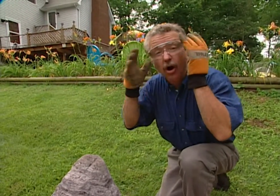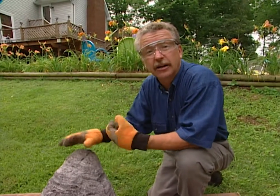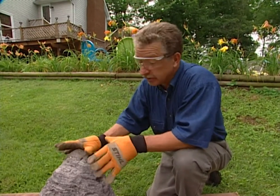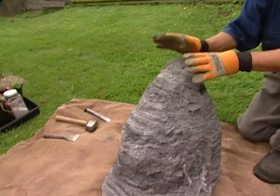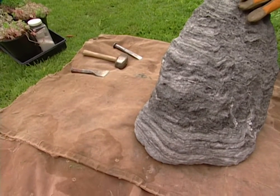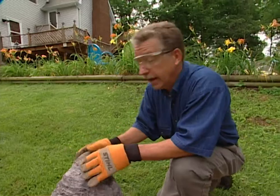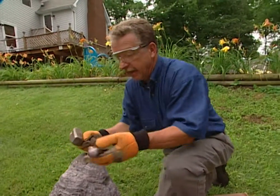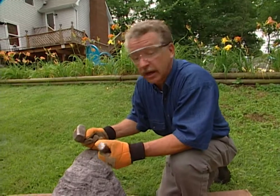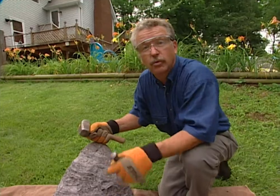The plants are all sedums and hens and chicks — plants that will take hot, dry locations because this rock is going to be well-drained. You'll notice I've laid out a tarp. This is volcanic glass and I want to pick up all the crumbs when I'm done so that I and my children don't wind up finding them with our bare feet in the summertime. Then I begin carving the rock. I always start at the top because the plants I've selected tend to drape and grow downward.